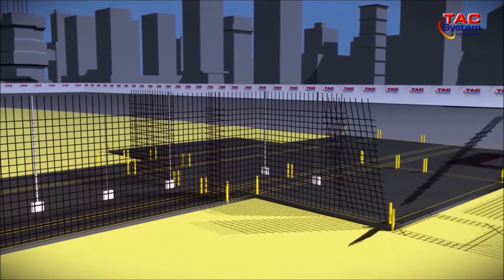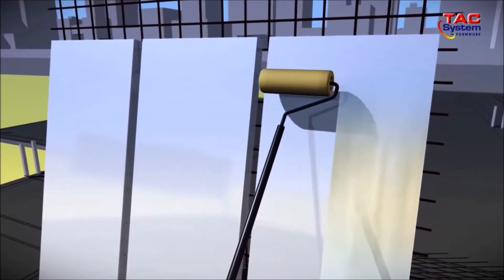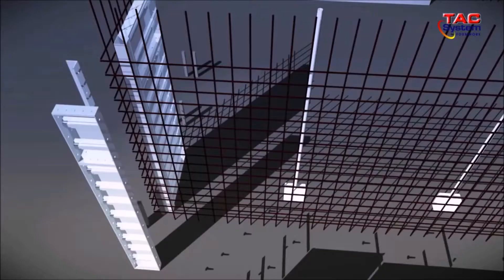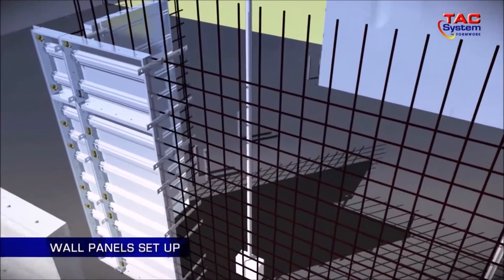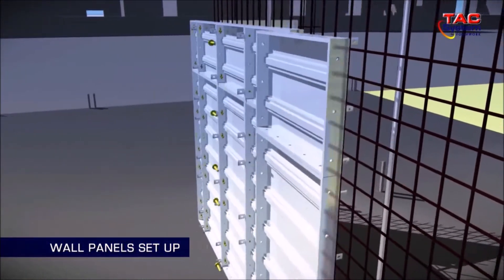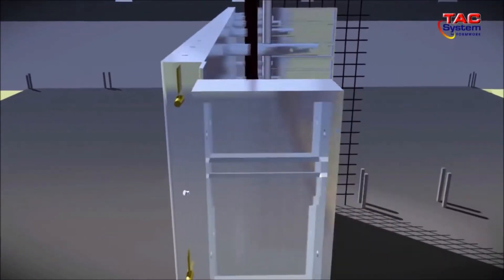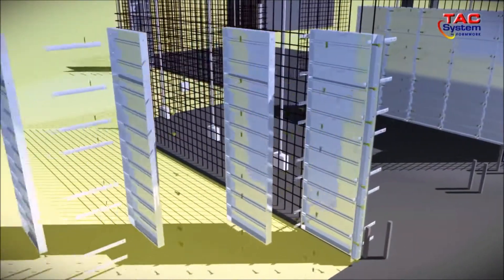Before the panels are installed, it's vital to apply sufficient form oil to prevent the concrete from bonding to the panel. When installing the wall panels, workers will start on one side of the wall and install the wall panels with a flat tie. Once one side is completed, the opposite side will be continued with the wall panels and PVC sleeves.